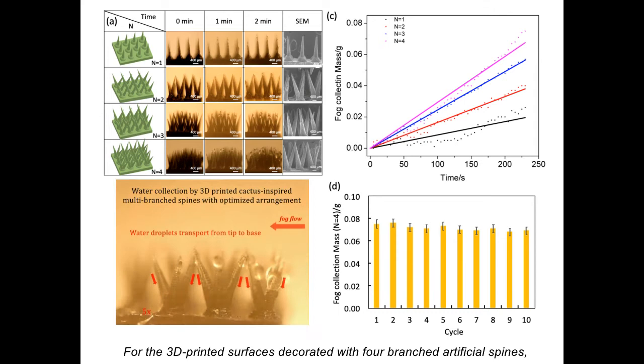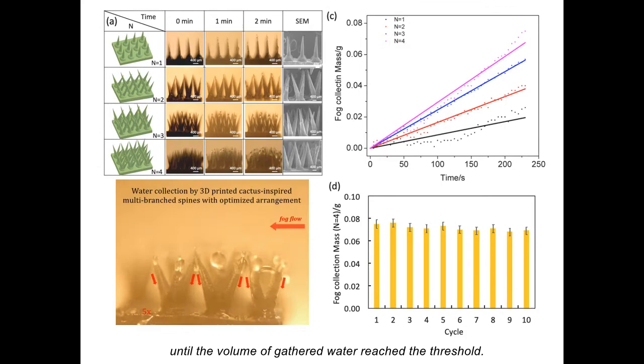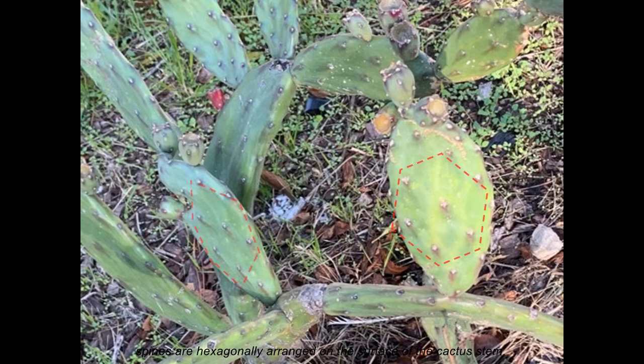For the 3D printed surfaces decorated with four branched artificial spines, the collected water firstly gathered at the place where branched spines converged, and the gathered water flew out and fed into the adjacent area between the clusters until the volume of the gathered water reached the threshold. When we take a look at the cactus, spines are hexagonally arranged on the surface of the cactus stem.